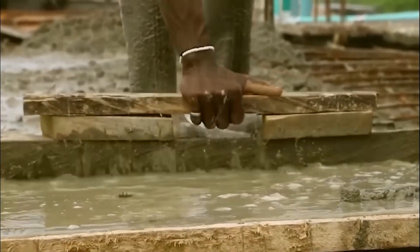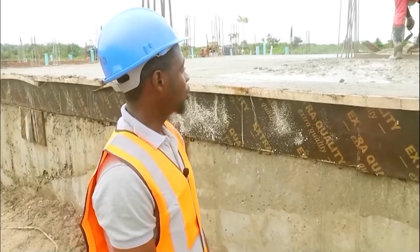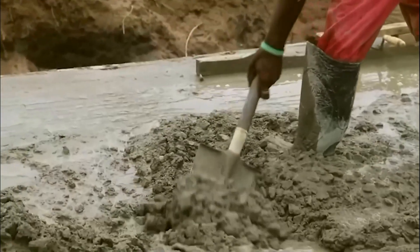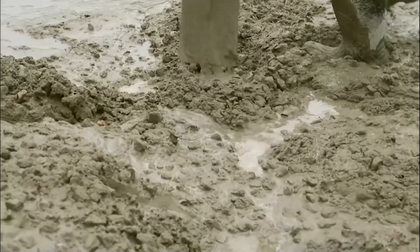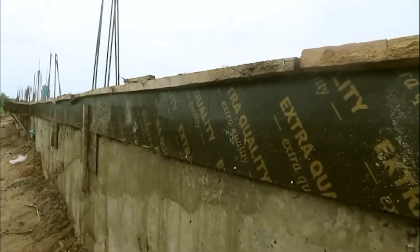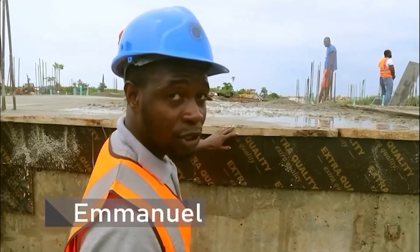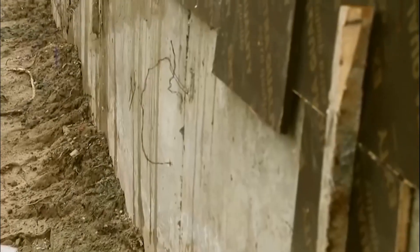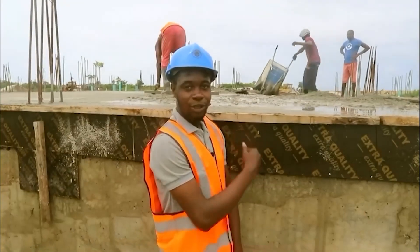We're currently casting the ground floor slab. This is a ratio of 1 to 4 that we're using for the concrete slab. Originally we had a 1.2 meter foundation, and the slab thickness is 200mm, bringing everything down to 1.4 meters total. You can see that the foundation is almost at my shoulder level.